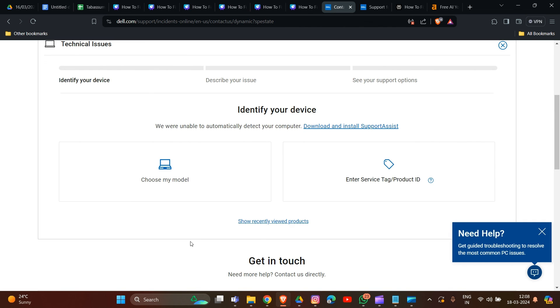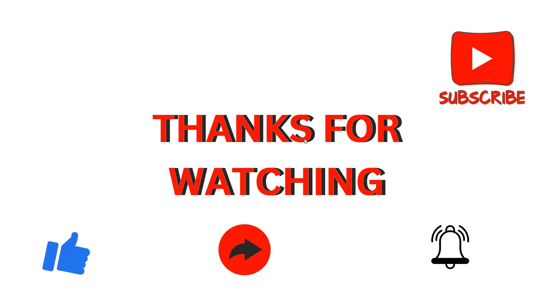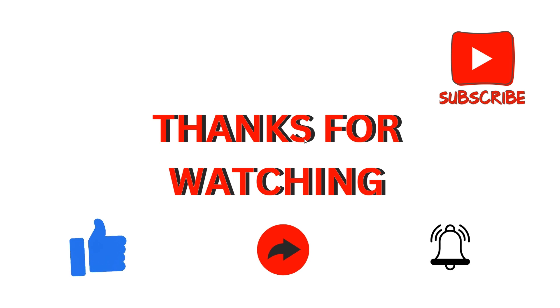Follow any guidance provided by the Dell technician for further diagnosis and potential repair. These are the simple solutions to try when your Dell docking station is not charging your laptop. Thank you for watching. I hope these solutions help with troubleshooting your device, and we will catch you in our next video.